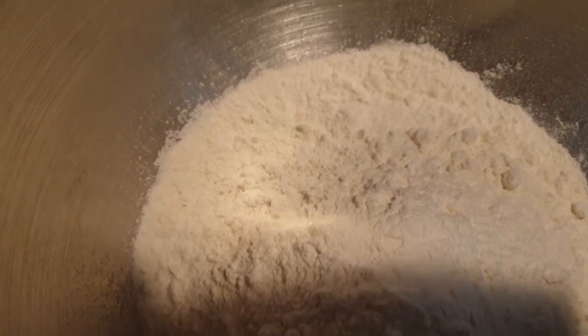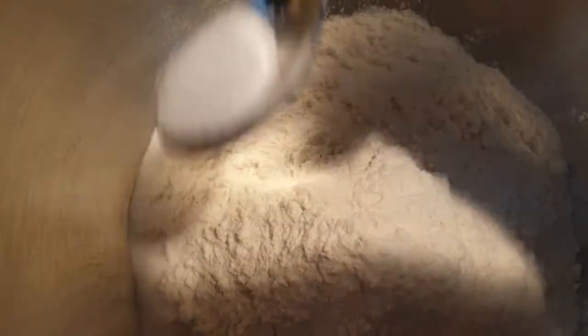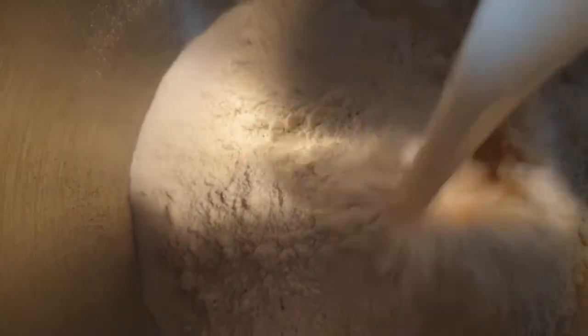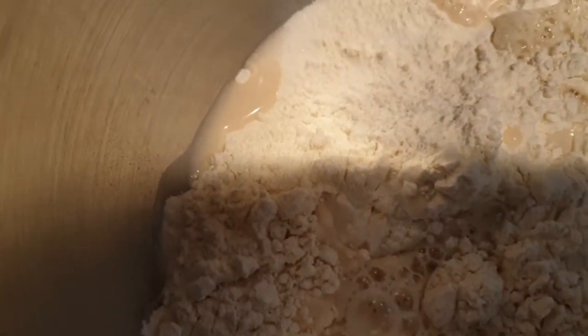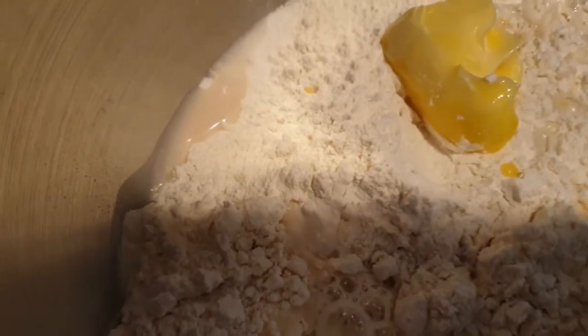300 Gramm Mehl sind in der Schüssel gelandet. Dazu gebe ich einen Teelöffel Salz und nun kommt unsere Wasser-Hefe-Mischung noch dazu. Dann unter anderem die weiche Butter – ich habe sie ein bisschen in der Mikrowelle erhitzt.